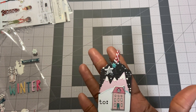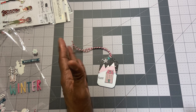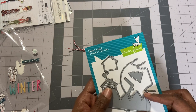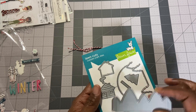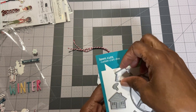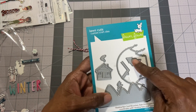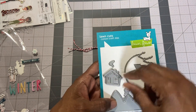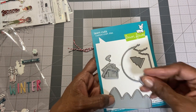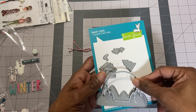I went ahead and bought the die. It's a Lawn Fawn die — the Shadow Box Card Mountain Add-Ons. You can make a shadow box with this die. You have the mountain cap with folds on each end, a house, a piece of the house to put on back or to layer, chimney smoke, a tree, a rooftop for a solid color accent, and snow cap pieces for the mountains — which would probably look really cute all glittered up.